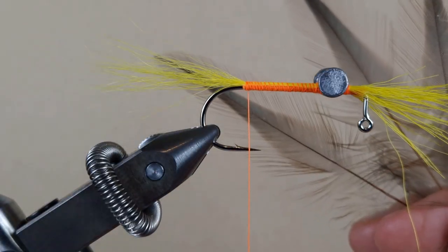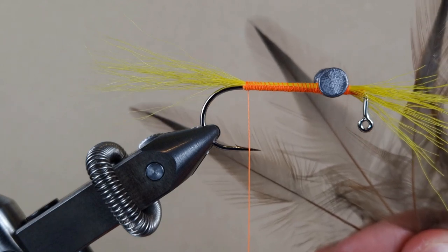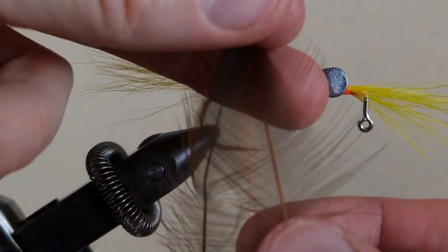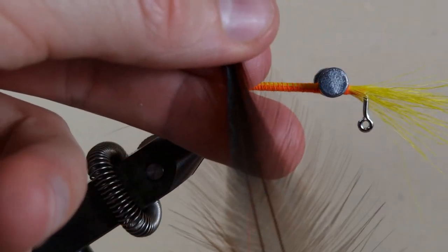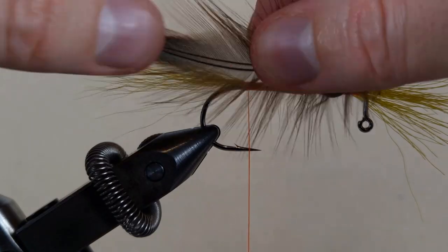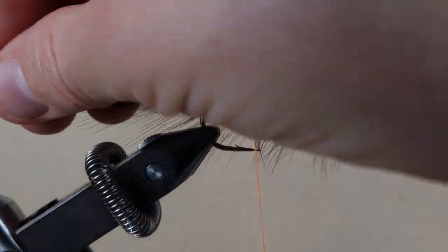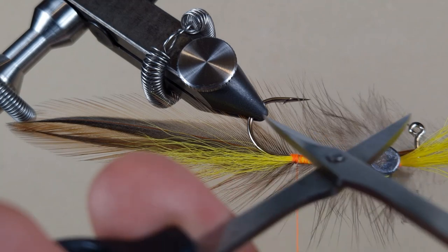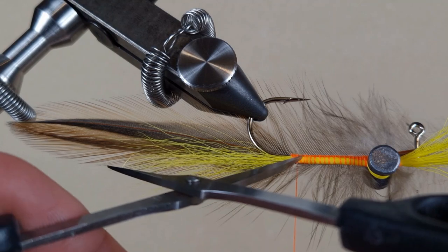I got four rooster feathers. You can use any feather, but these ones are from a cape — feathers near the neck or just below the neck. I'm going to get two feathers, line them up, and even the tips. The way I gauge the feather tail length is I measure the hook, and then it's two hook lengths.